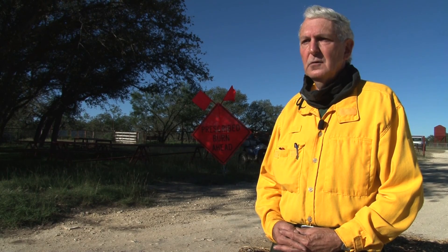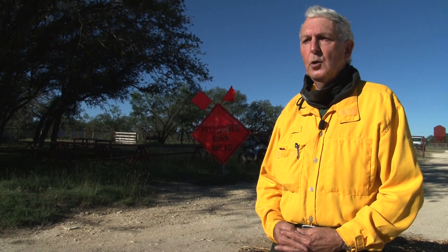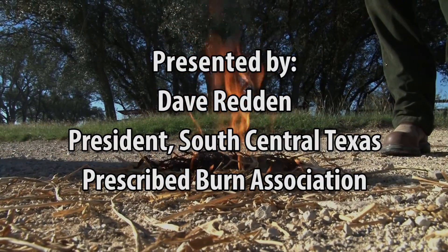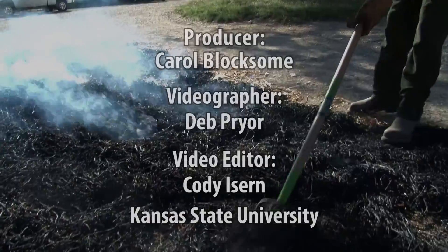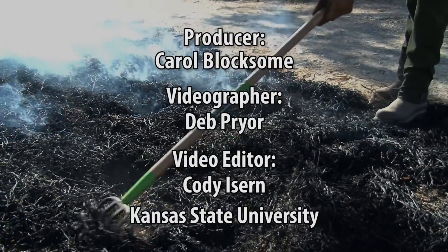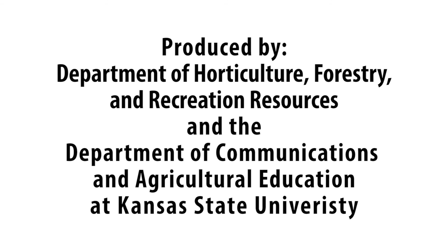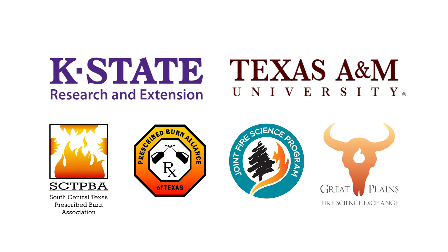If we can educate the youth to get them started so they're comfortable with it, maybe within a generation there will be greater acceptance of using fire in the ecosystem.